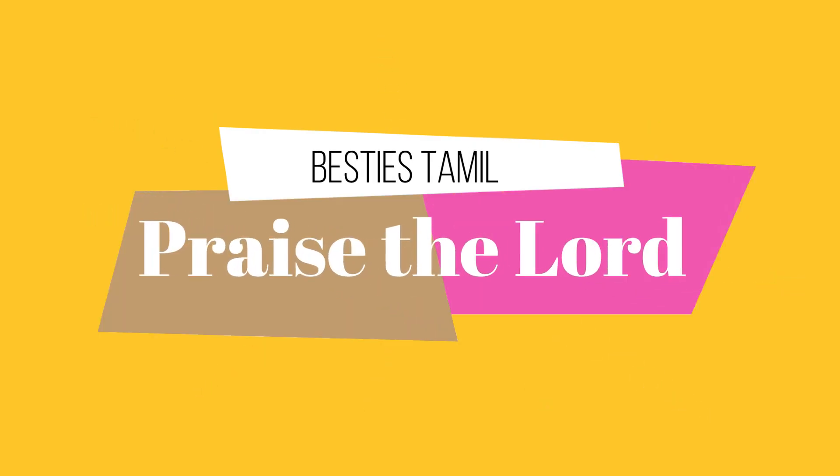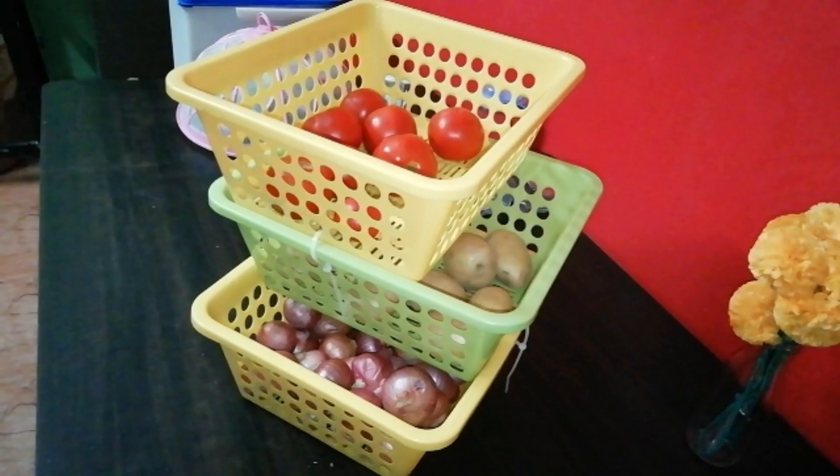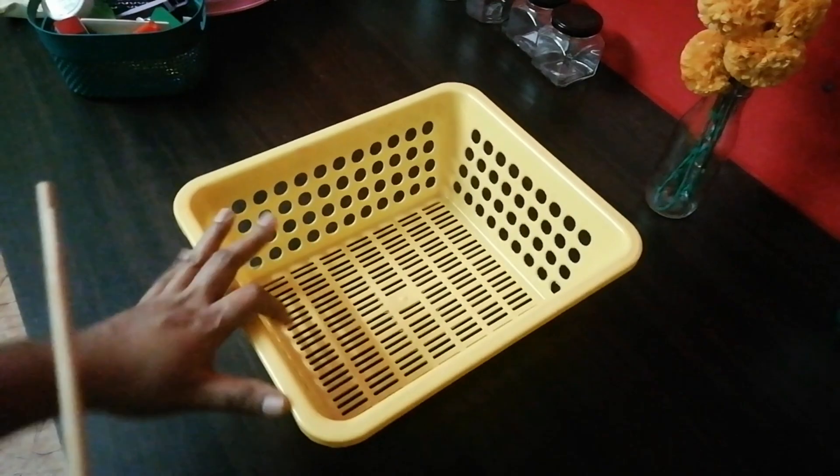Hello friends, welcome to Besties Tamil. In this video, we will talk about a DIY organizer. We will share a tip for you.